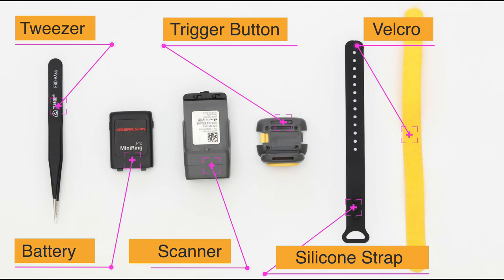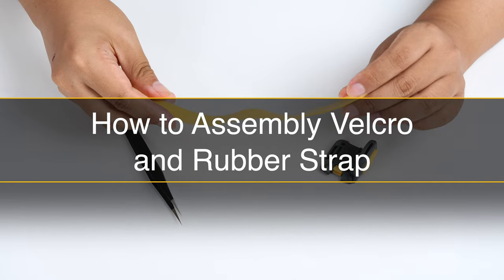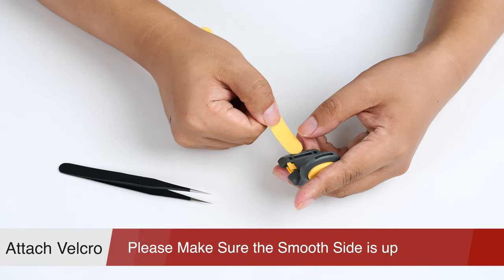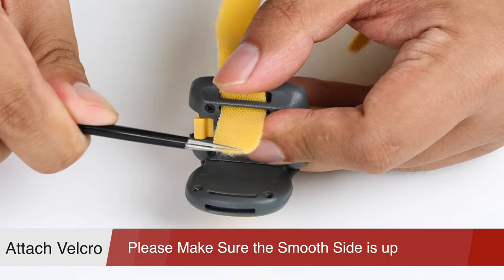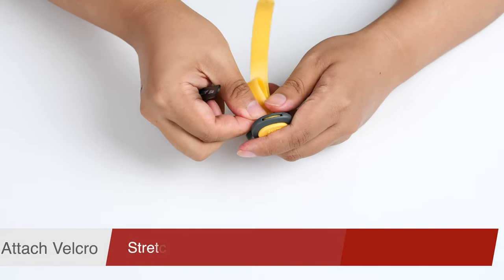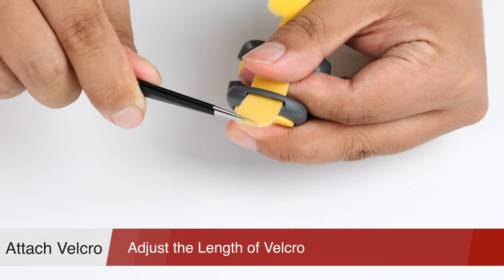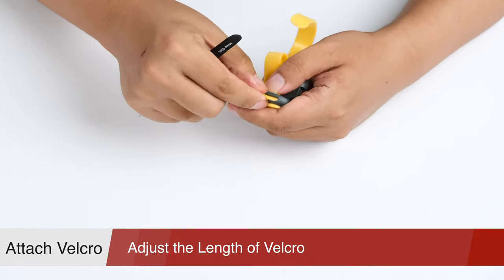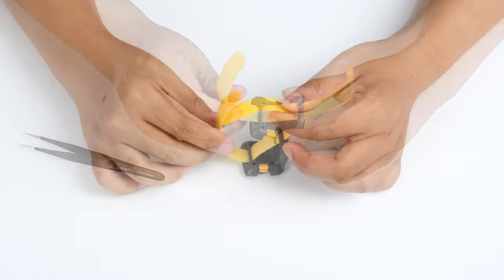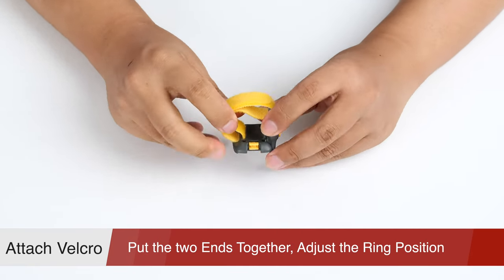The tweezer is used to install the strap into the ring. The first step is assembling Velcro on the ring holder. Pass the Velcro through the hole far from the trigger button and stretch it to a proper position with a tweezer. Then pass the Velcro into the other hole on the ring holder, stretching it to the proper position and adjusting the length. At last, join together both ends of Velcro to form a circle in order to wear it on your finger comfortably.